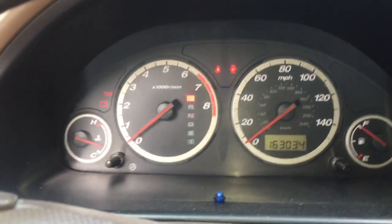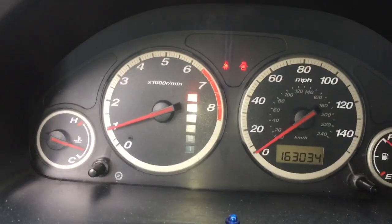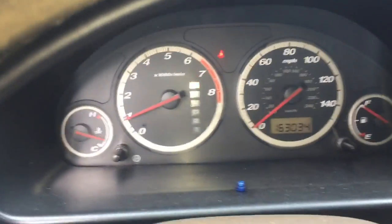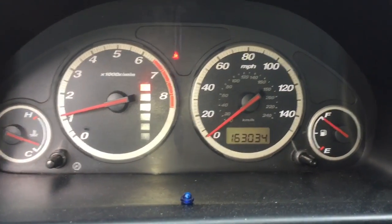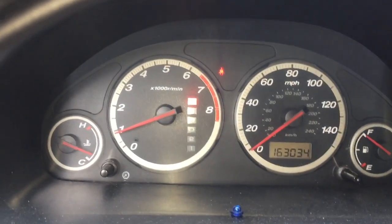Alright, I'm going to turn the key, unplug it, start it up and see if the engine light comes on. Seems to be pretty good. I'll close the door and back it off the ramp. I will be taking this vehicle for a test drive — I have a few errands to run. The light should come on during my test drive if it's going to, and I will let you know if that has confirmed the fix. Thank you for watching.